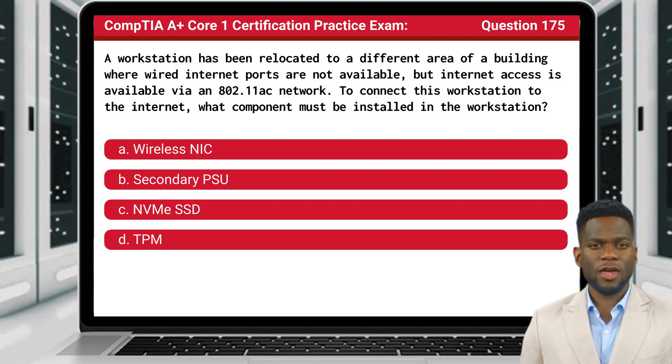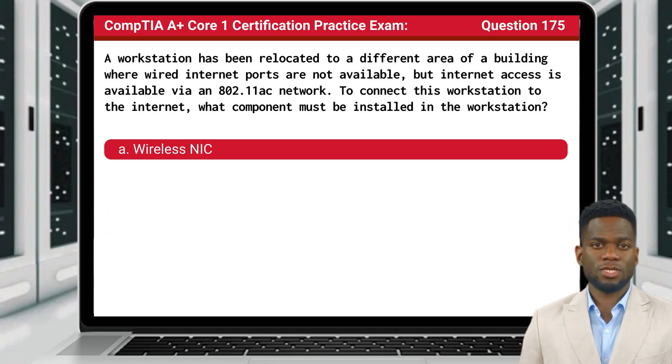Question 175. A workstation has been relocated to a different area of a building where wired Internet ports are not available, but Internet access is available via an 802.11ac network. To connect this workstation to the Internet, what component must be installed in the workstation? The answer is A: Wireless NIC.